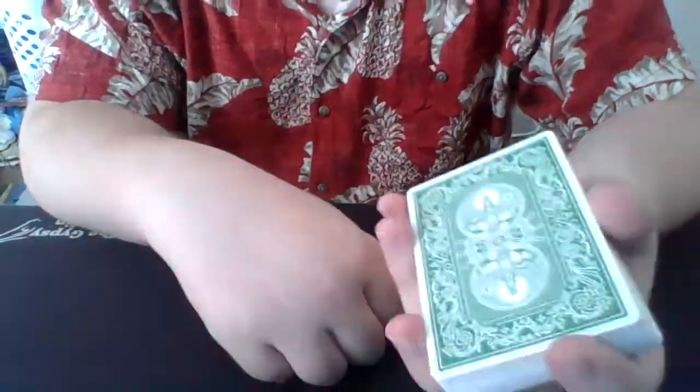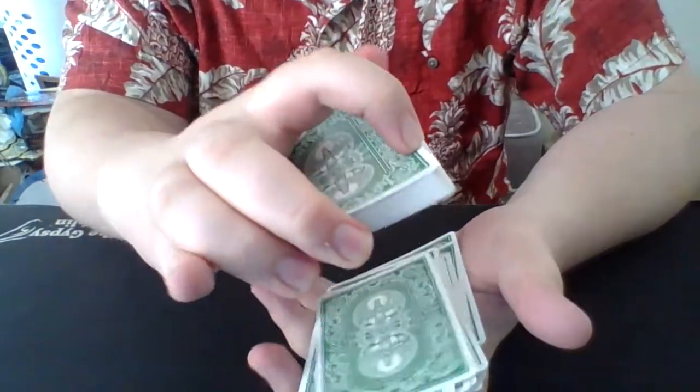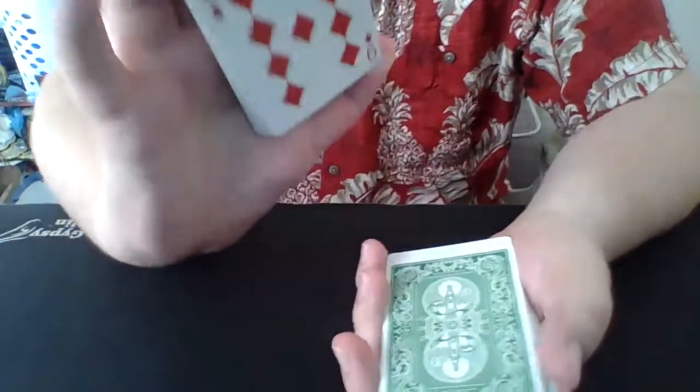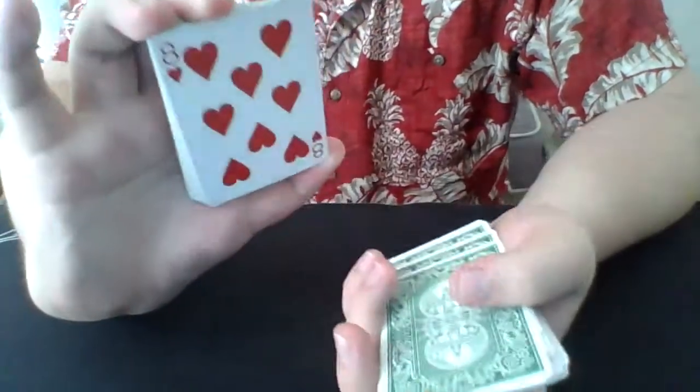For this trick, the spectator can shuffle up the deck. After they're done, they hand it to me and I show them what's going to happen. All I'm going to do is give the cards a dribble, they say stop, and I show them the card they stopped on — they remember that card. That simple. One more time: I dribble, they say stop, they remember the card on the bottom.